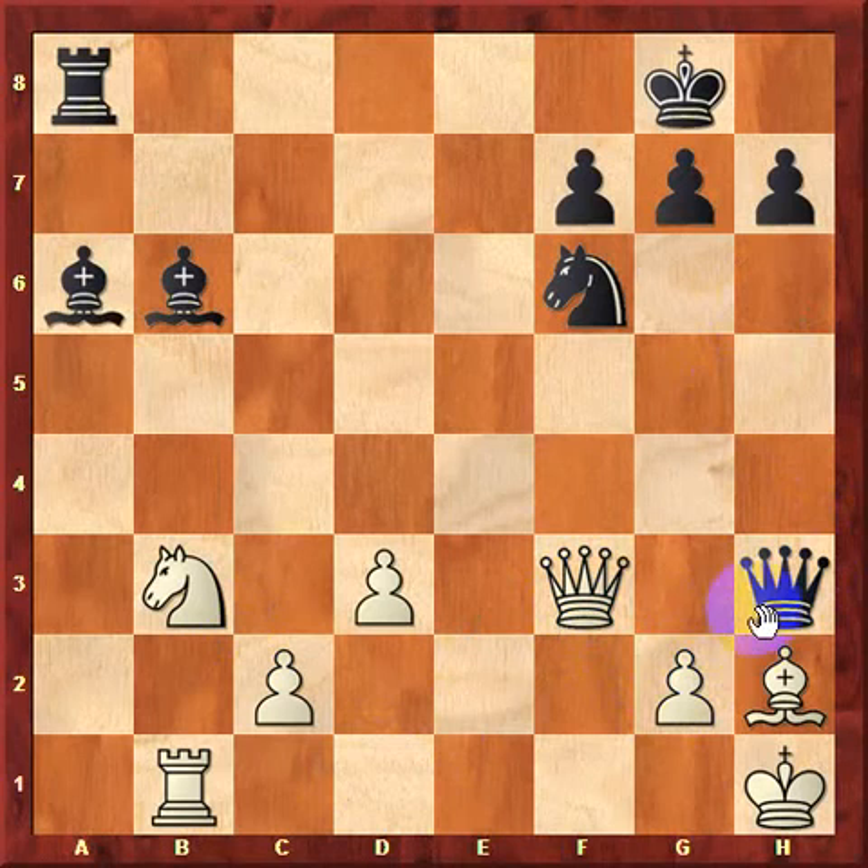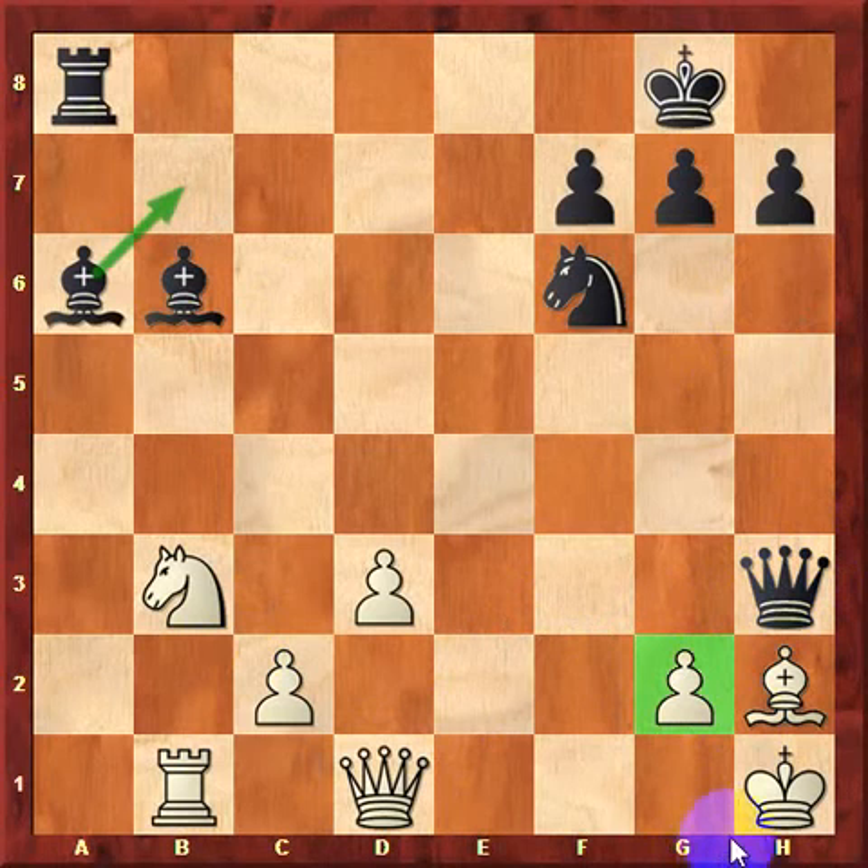As a result, white would lose a bishop. The double bishop pattern might not always end up in checkmate. However, if you know the pattern, it can sometimes result in winning material and helping you win the game.